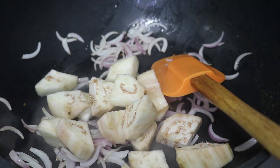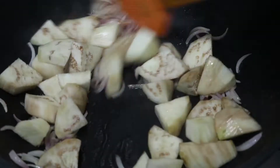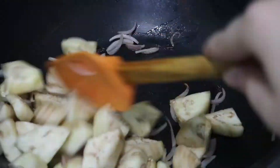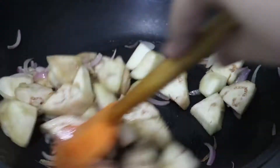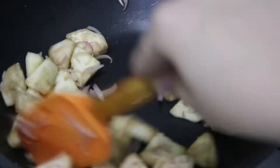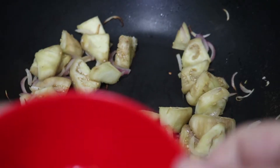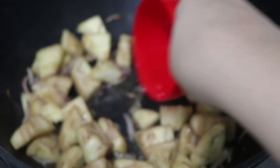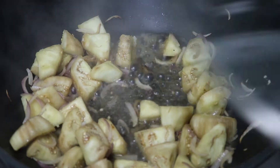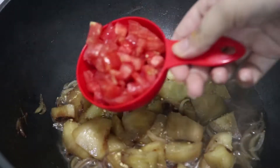We will put 2 cups of baingan (eggplant) in the pan and cook it for about a minute. Then we will add some water and let it cook for 10 to 15 minutes.